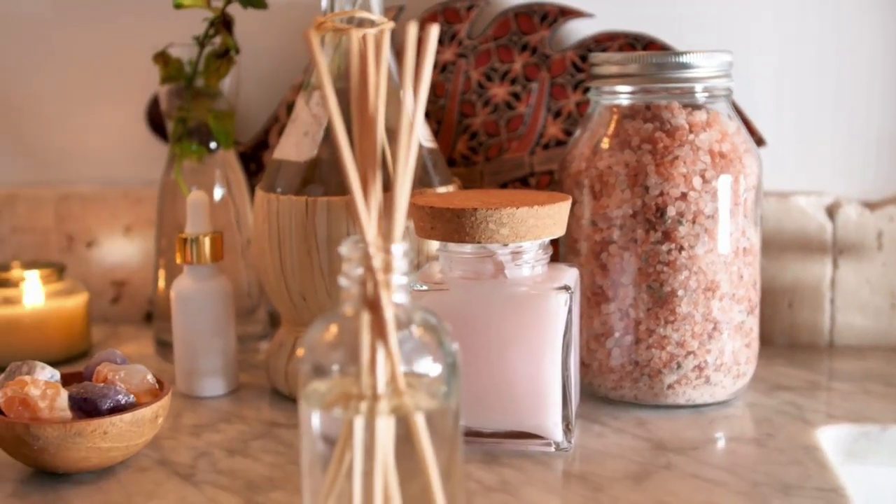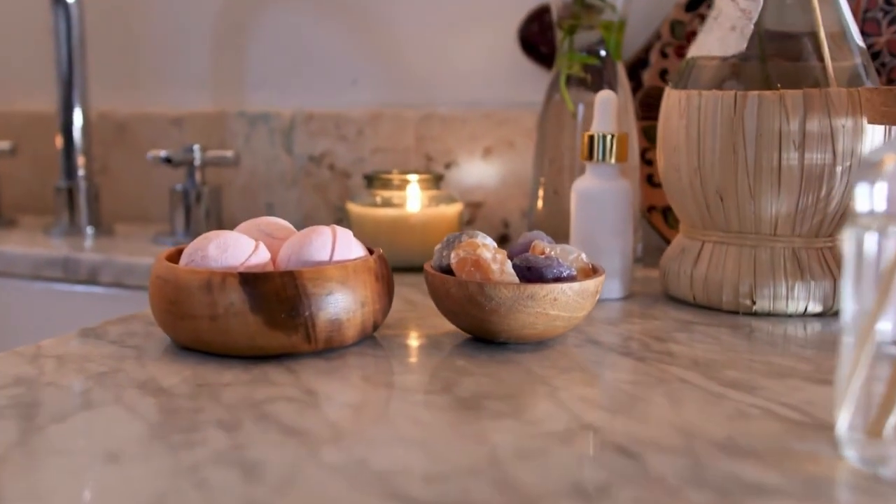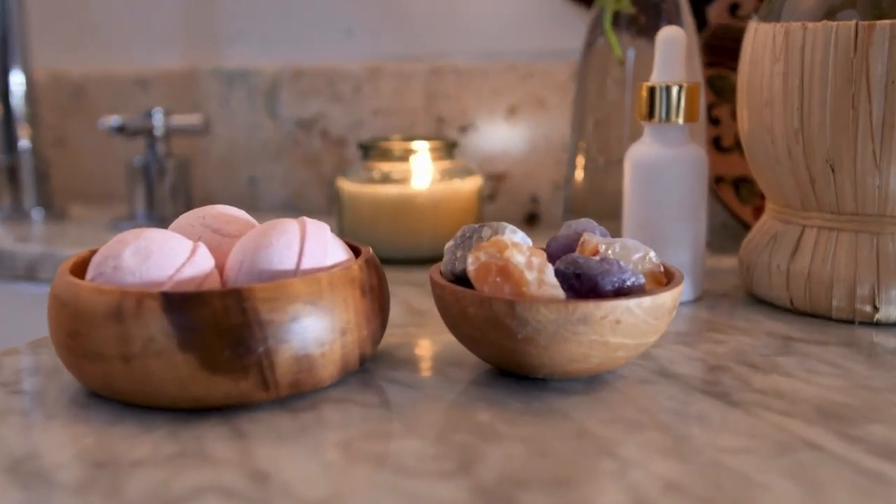Today, I am going to introduce a sulfur hot spring bath salt recipe. It is very good for soothing skin, relieving muscle tension, and is perfect for a good night's sleep.